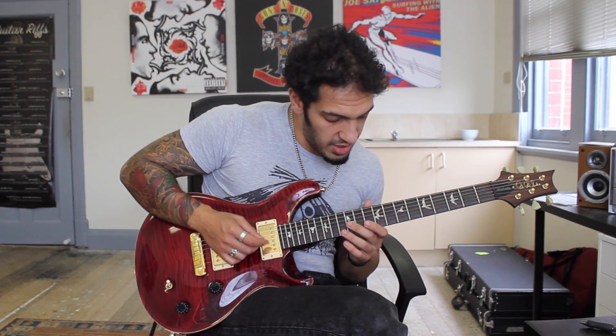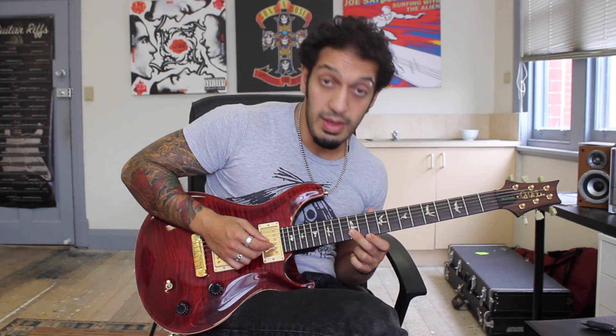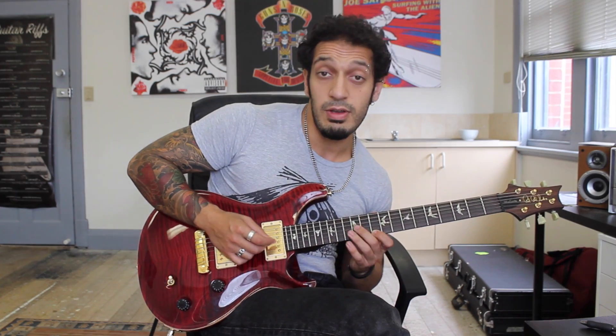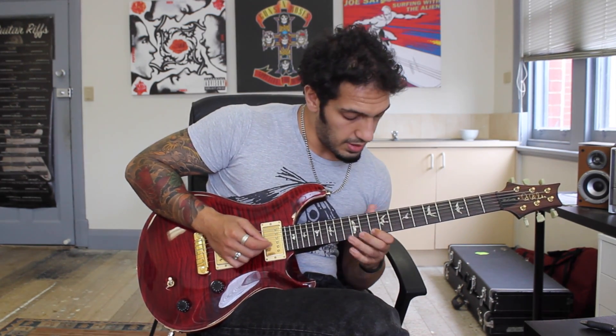And then we go into sort of a major 7 idea here. So I've got a flat finger on 12 of the 3rd and then the 2nd. Then I play 10 of the 1st. And then it'll go 14, 12, 10.